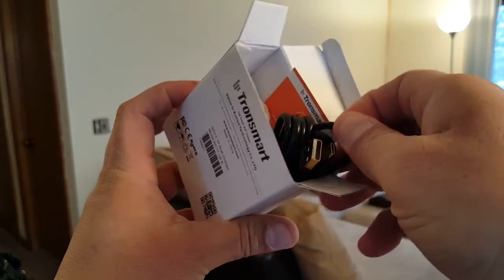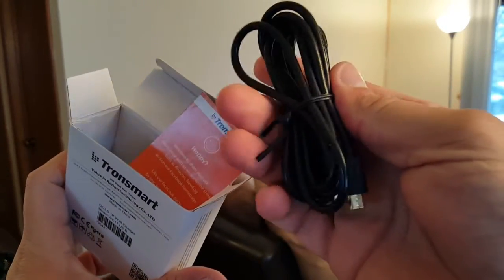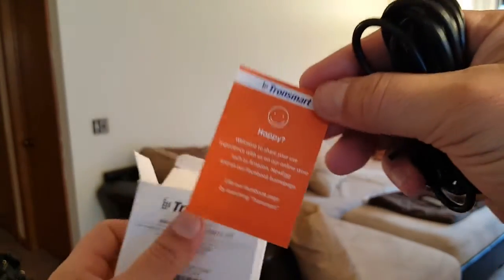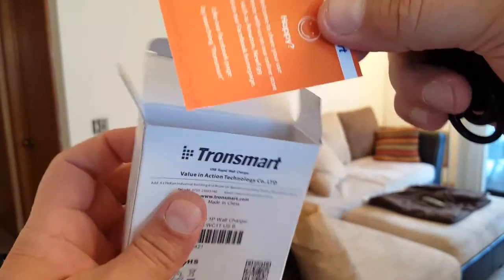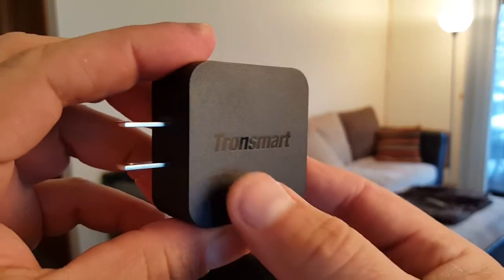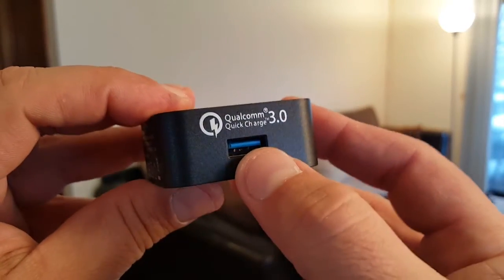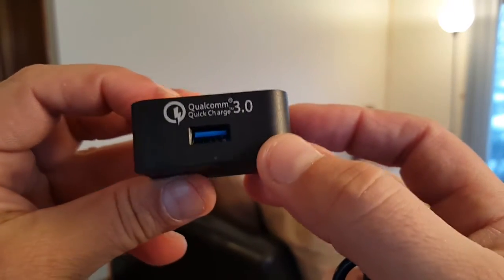It looks like they included the USB cord here. This is really nice — I wasn't sure when I got it from Amazon if it came with the USB cord. And it looks like it's six feet long, so that's even nicer. Here's a look at the plug. Wow, take a look at that Tronsmart brand name. Right here in the back, take a look at the blue color that represents Qualcomm Quick Charge 3.0.